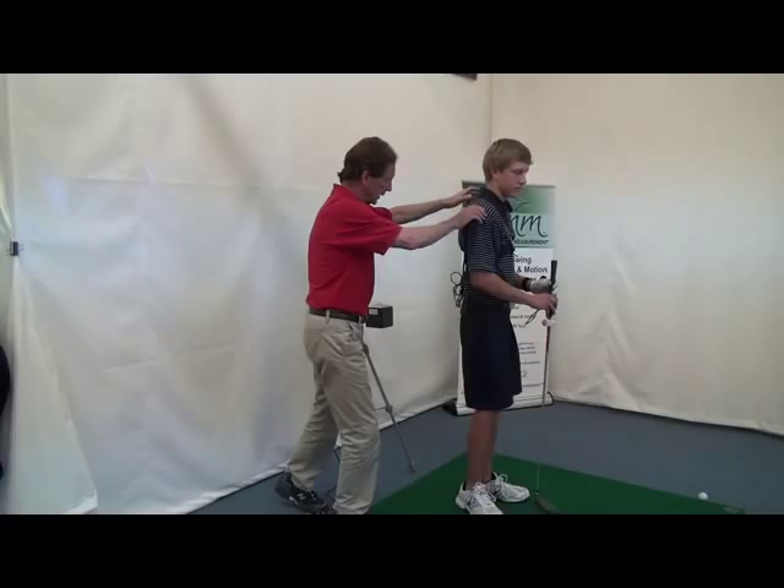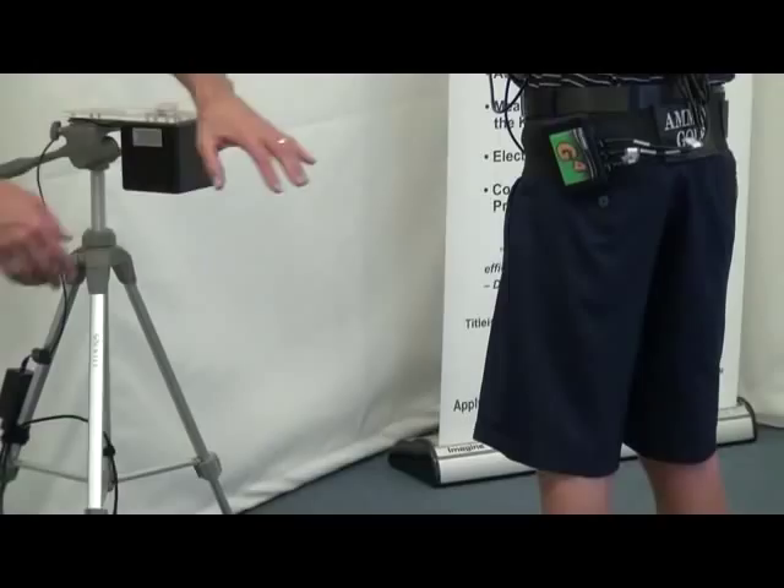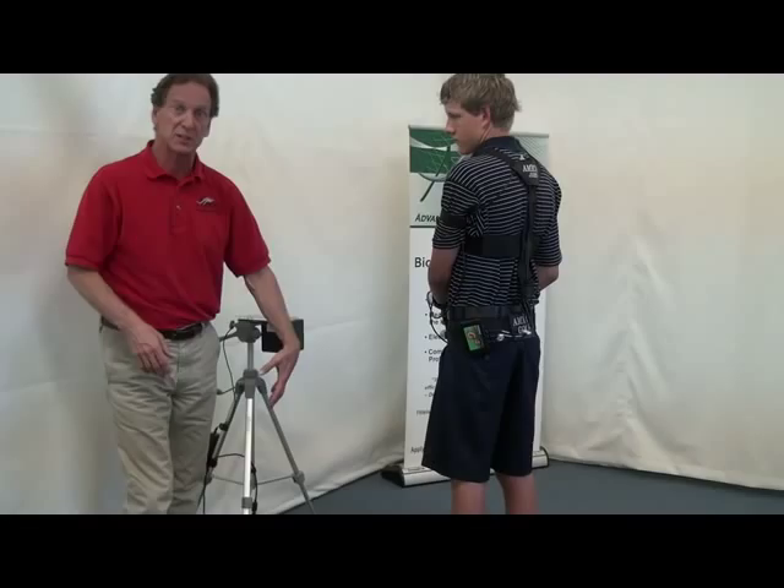See that pack right there? That pack is transmitting to this wifi receiver right here. There are wires on him, but there are no wires between him and the wifi receiver. That's why we call it the Walkabout system — because he can walk about with it.